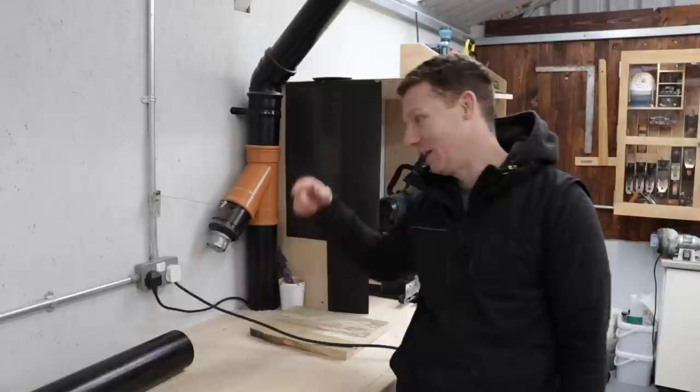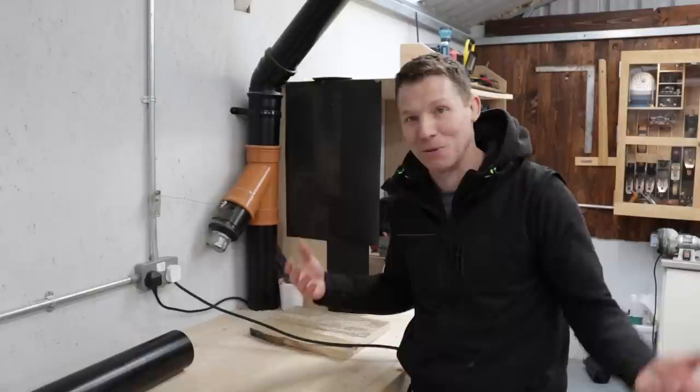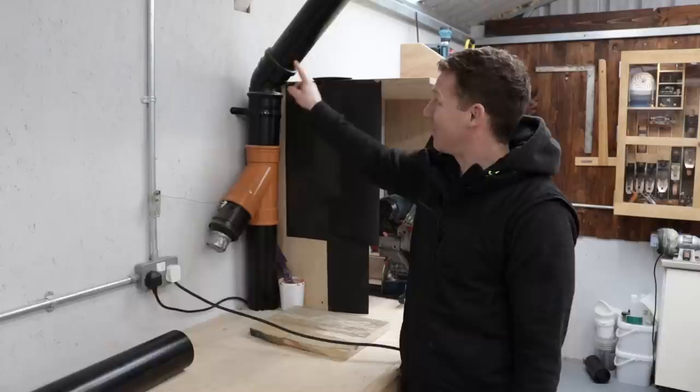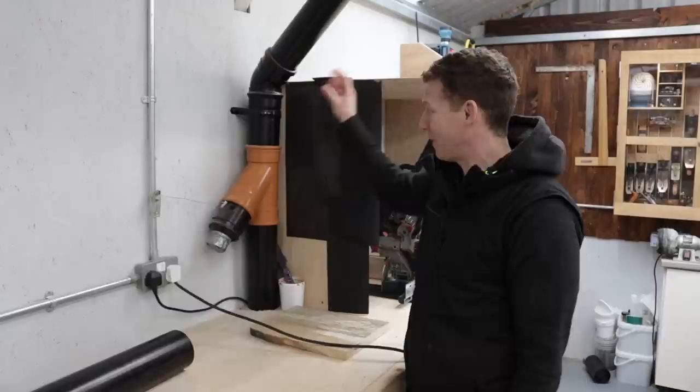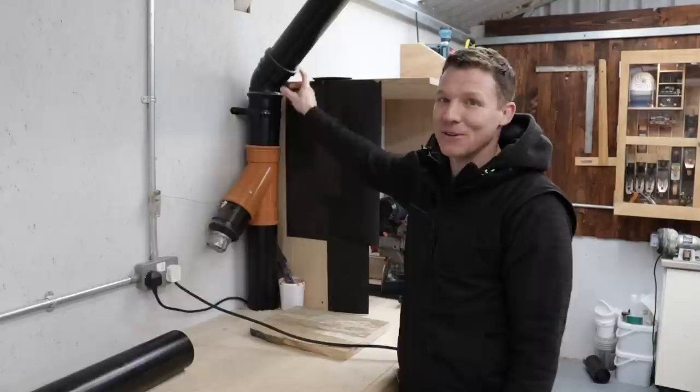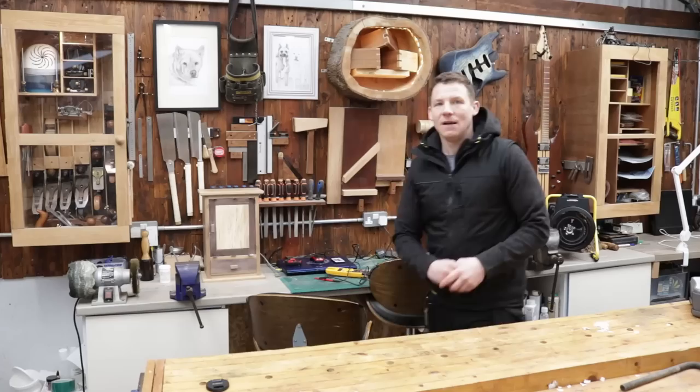I did run a copper wire inside my own PVC pipe — I'm an electrician, it took two minutes to throw it in. But know that it's doing almost nothing. Any area the wire physically contacts will bleed off static, providing a conductor for those electrons to reach ground — but it's a very small contact area. I've watched guys on YouTube carefully bonding every joint with screws and wire — that would be exactly correct for metal pipe, but for a plastic system it is an absolute waste of time.